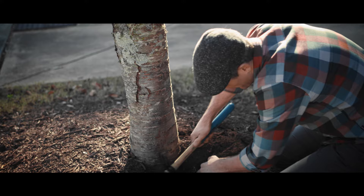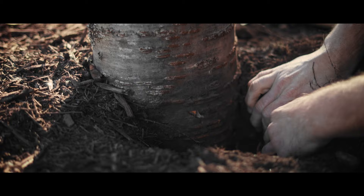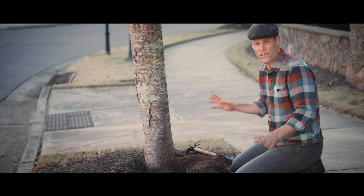When this mulch is piled up around the base of the tree, it causes the trunk to stay moist, and that causes the trunk to rot. This trunk is biologically adapted to be dry. The second big issue is that roots start growing in this pile of mulch and they actually start strangling the tree.